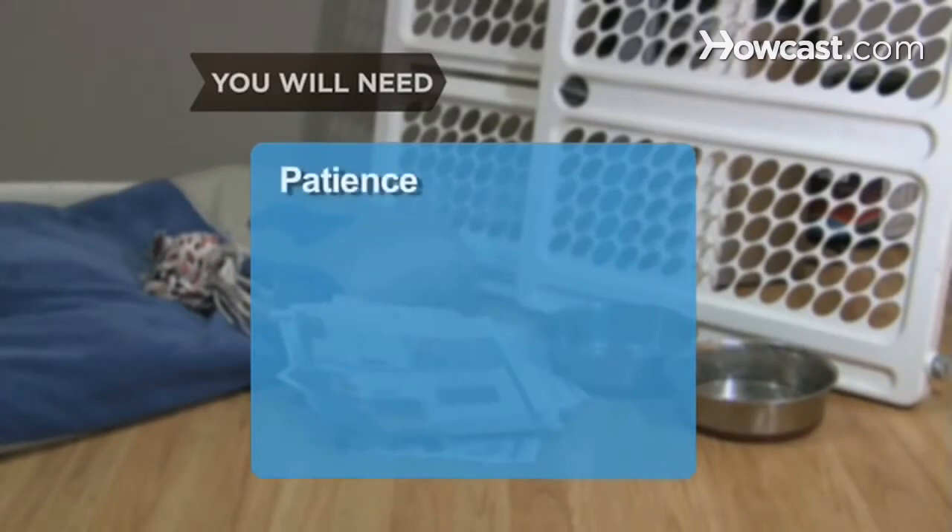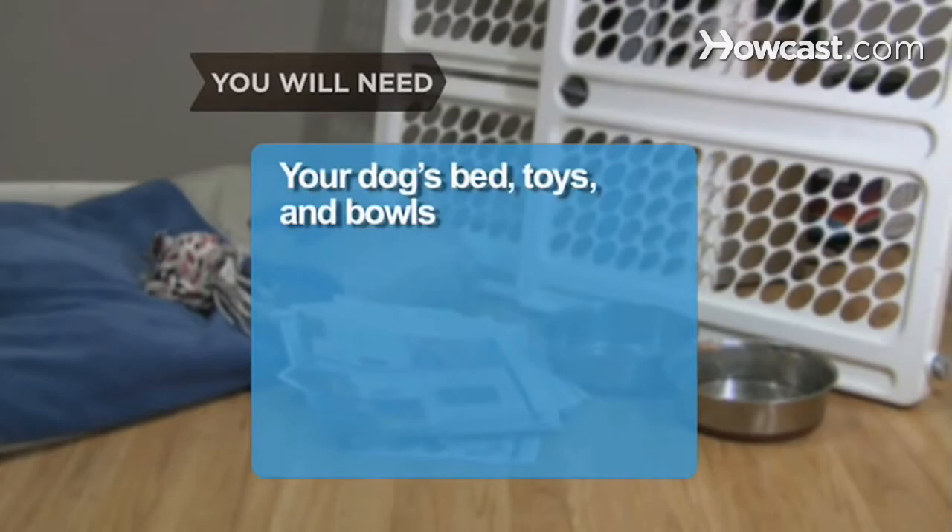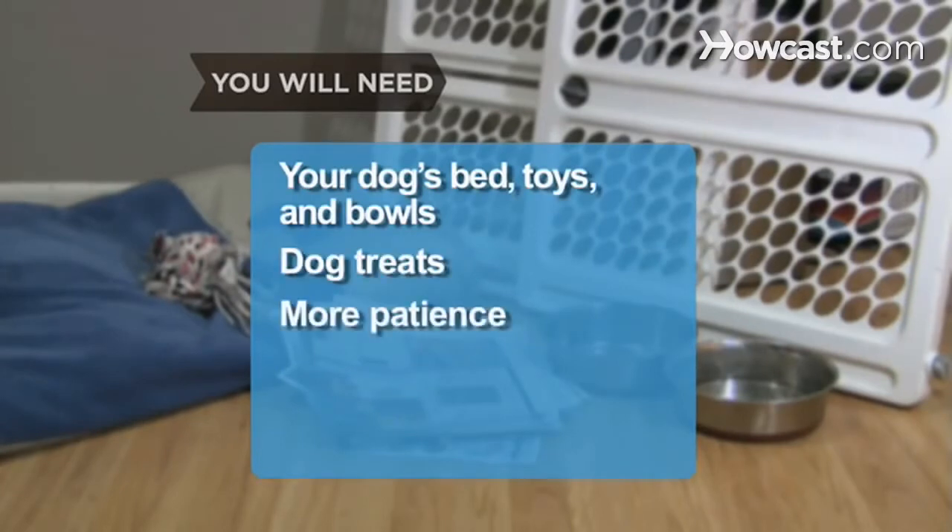You will need: Patience, an untrained dog, a large supply of newspapers, puppy gates, an area of your home to enclose — preferably one with a tile or vinyl floor — your dog's bed, toys, and food and water bowls, dog treats, and more Patience.